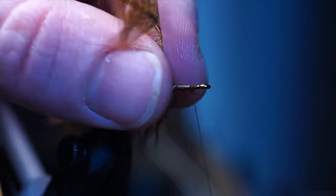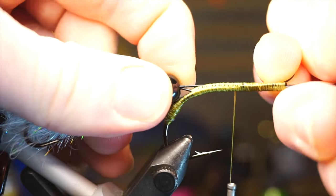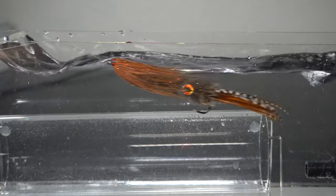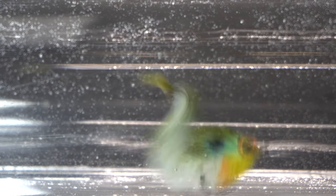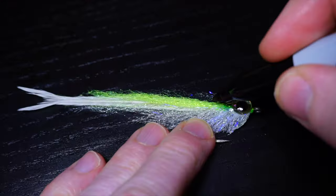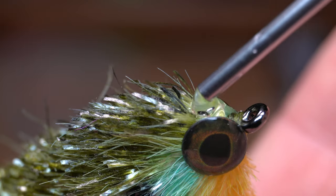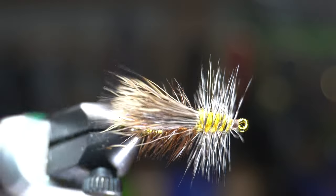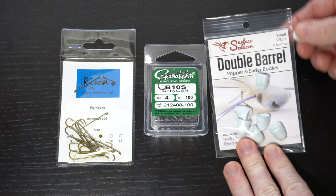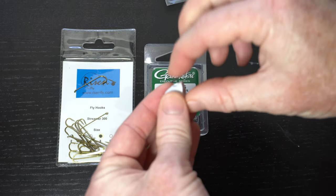This is McFly Angler. To start, we will need some hooks and also a small double-barreled popper. Let's make sure that the hooks are the proper size. I will be using the Gamakatsu B10S in size 4.